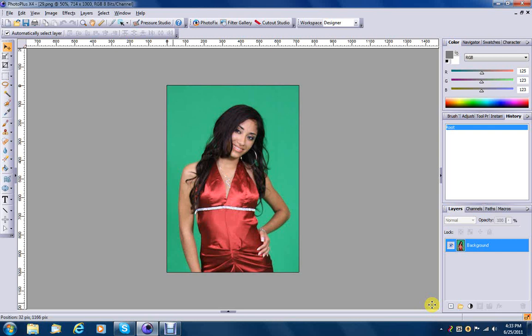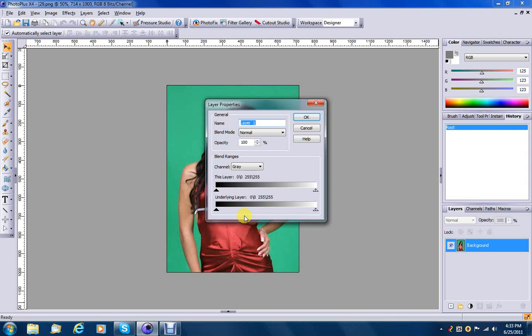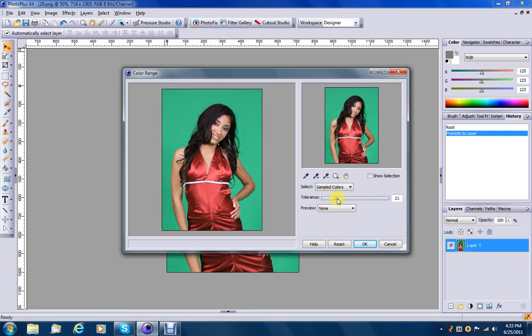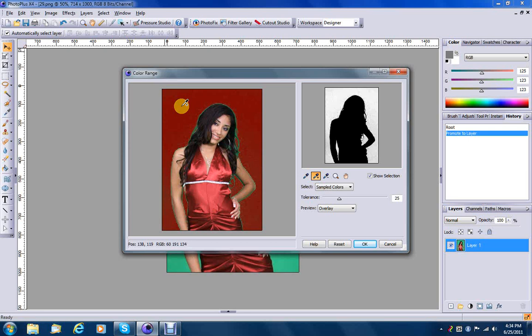First, we're going to promote my background to a layer, just like this. And I'm immediately going to go to Select and Color Range. I'm going to choose a tolerance level of about 25. I'm going to click the Show Selection button and change the preview to Overlay.